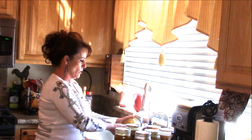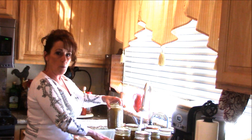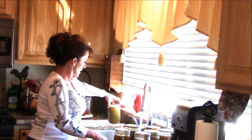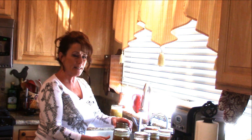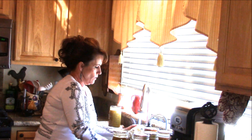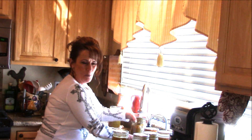Get soapy water, wash the whole jar, obviously your lid is staying on, and set them over there to dry. Then I can label them, and in the next video I will show you where I store them, how I store them, and what I've changed over the years. Let's get that bean jar open.